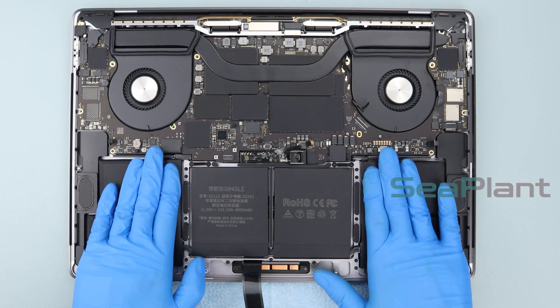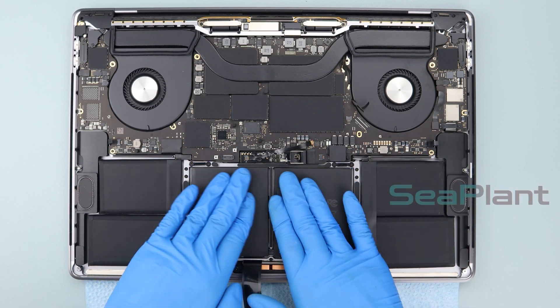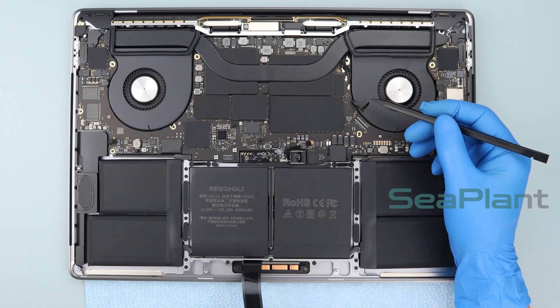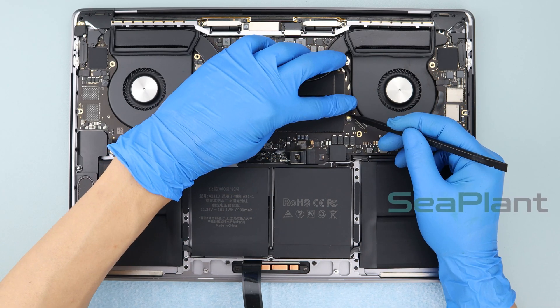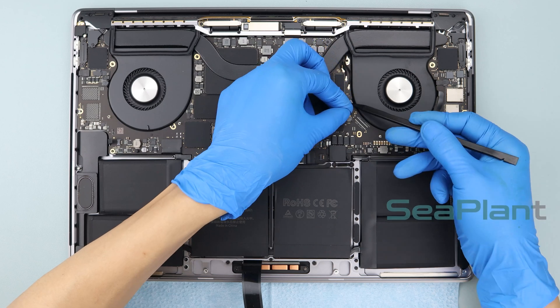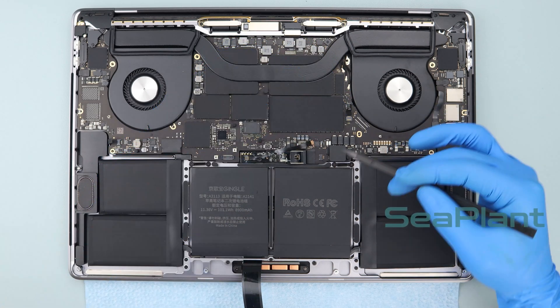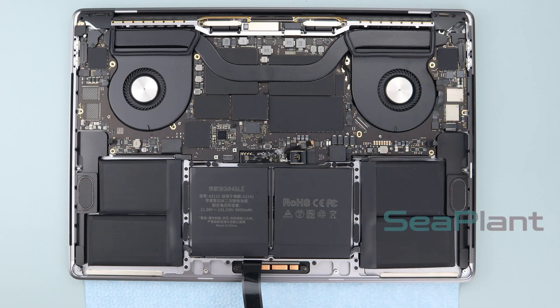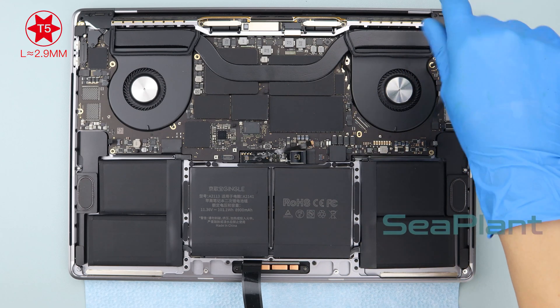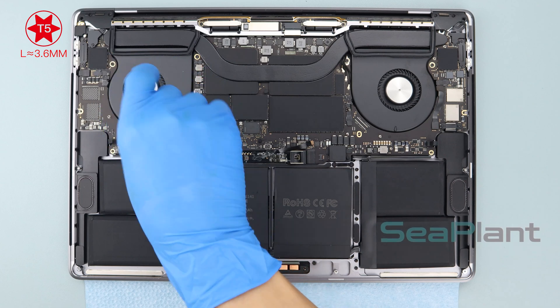Press the battery cells repeatedly to make the new battery fit tightly to the MacBook. Dial down the small black locking tab securing the fan cable in its connector and make sure it is closed. Use the T5 torx driver to install the two screws on both sides of the logic board and the five screws of the fans.